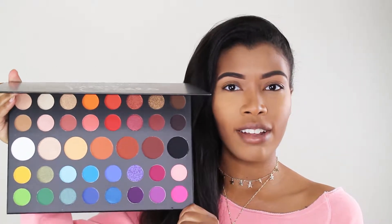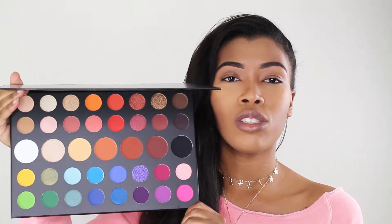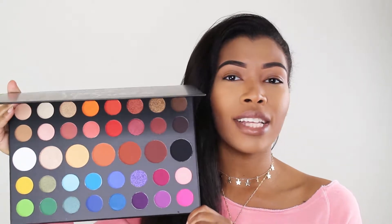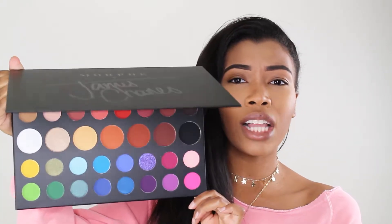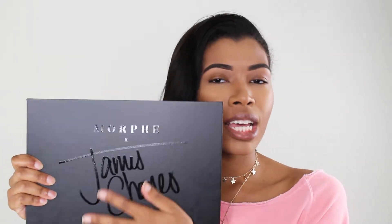This right here is the palette and honestly it looks so beautiful. I'm so excited to try this out — it has some pretty-looking shimmers and it is just so colorful. I love the packaging as well. I love that it's black and sort of sleek. I think first I would just like to swatch some of these colors.